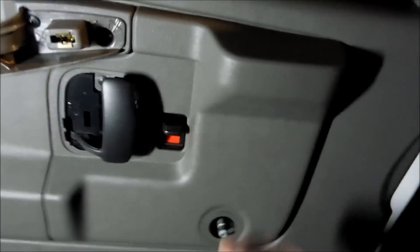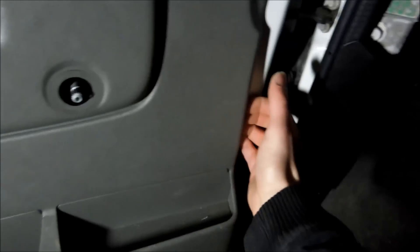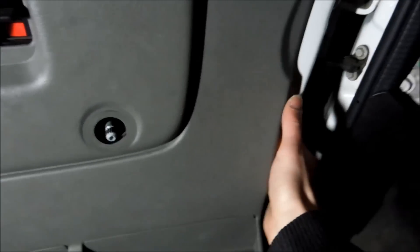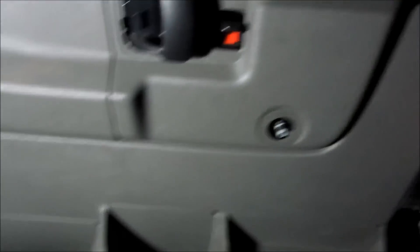After you do that, you're going to lift it up and out. So again, just make sure you get these two Phillips and these two Phillips. After you do that, you're just going to pop the clips like so. It's just really tight in there. Boom, and you're going to do that with all these.